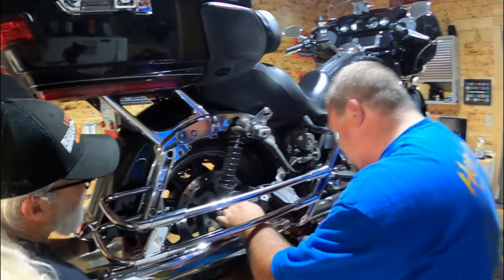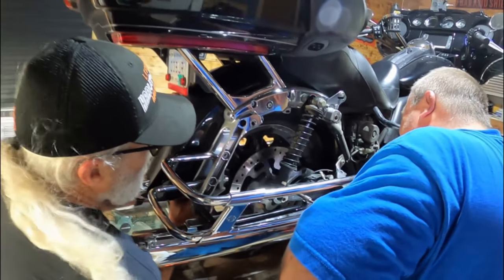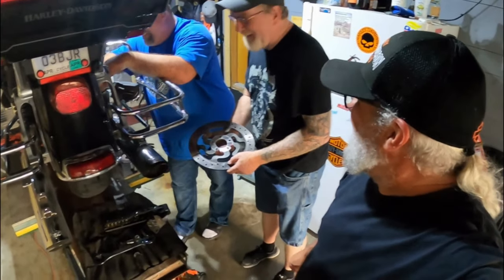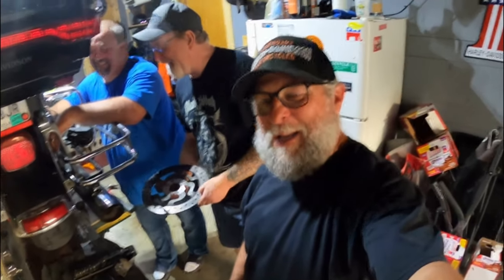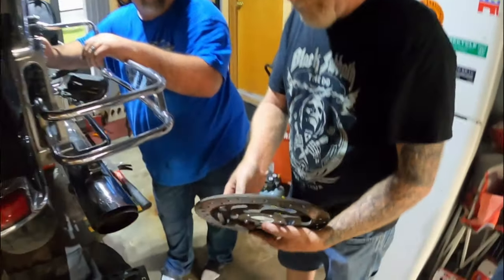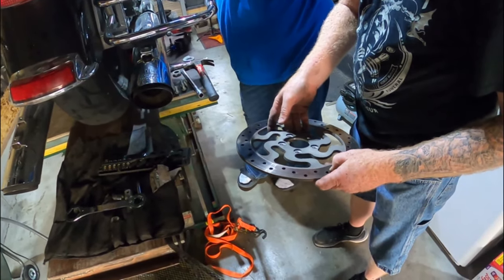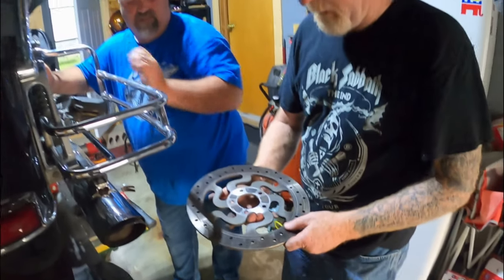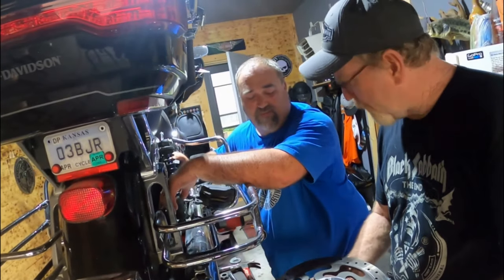What we're also doing to Neil's bike today is changing the back rotor. He paid $600 for a new rotor. We got the brake rotor off - it's not in horrible shape, he would have probably been alright, but it does have some grooves in it. Safety first, and it's not that hard of a job.